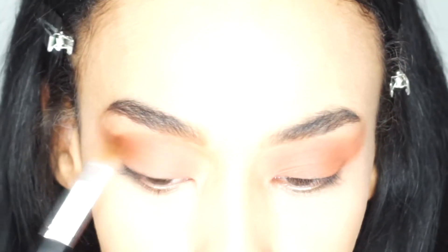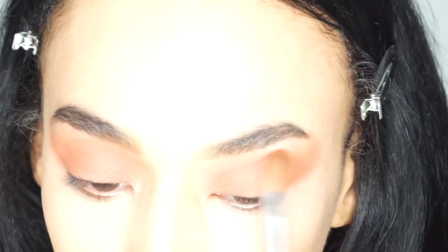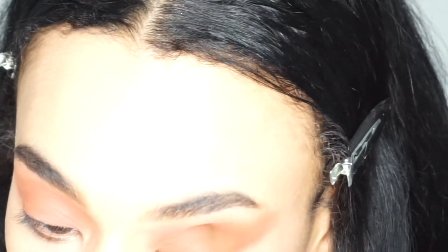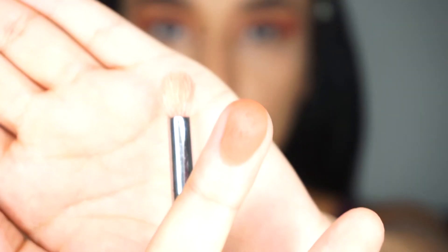I'm going to drag it out towards the end of my eye. So far, considering how dark this shade is for a transition shade, I've actually had no fallout. That's very rare when you're using darker shadows - fallout is inevitable - but on this occasion it's actually not.